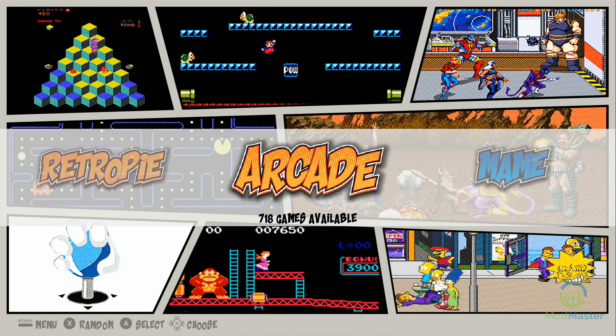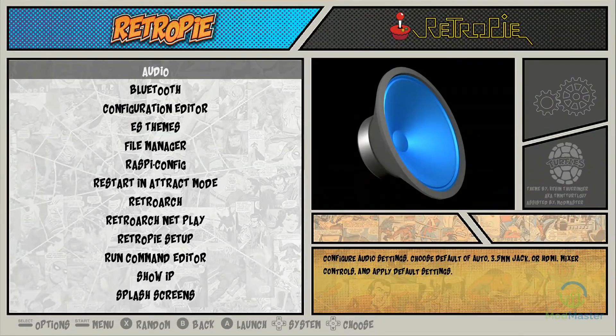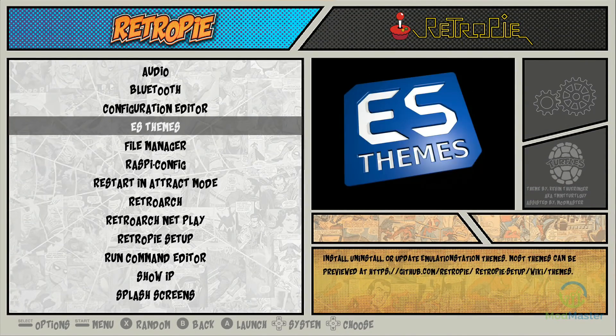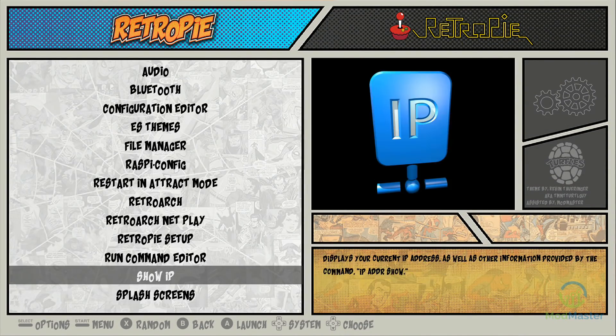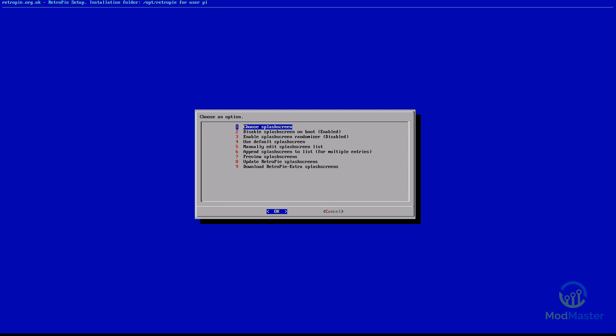Alright, from your main menu in Emulation Station, you're going to want to go into RetroPie. And then go all the way down to Splash Screens. In Splash Screens, you're going to choose Splash Screen.